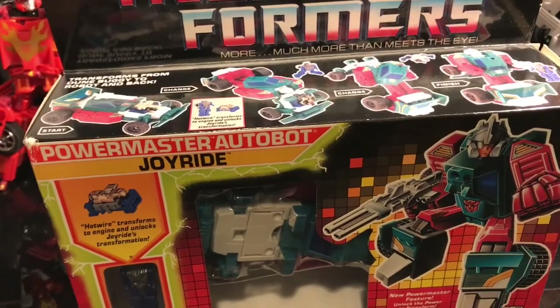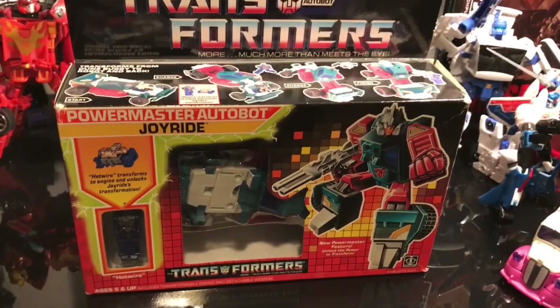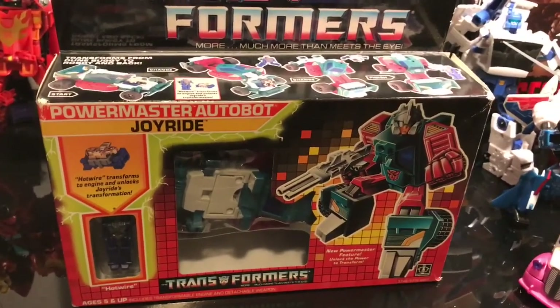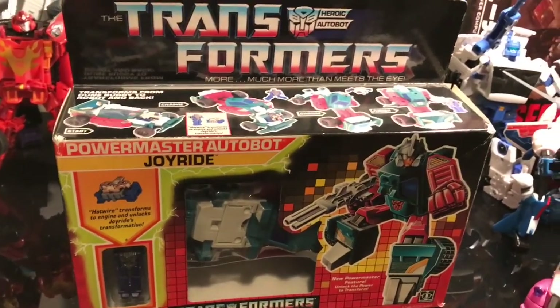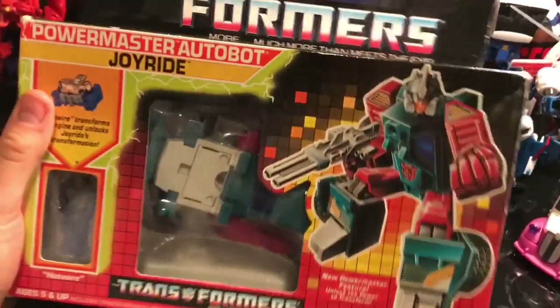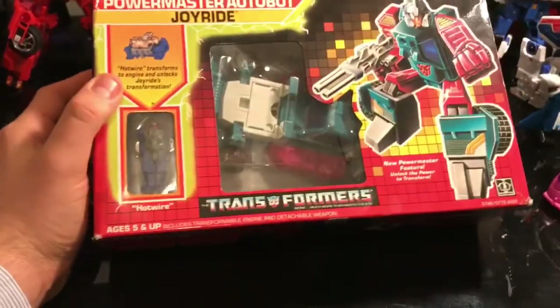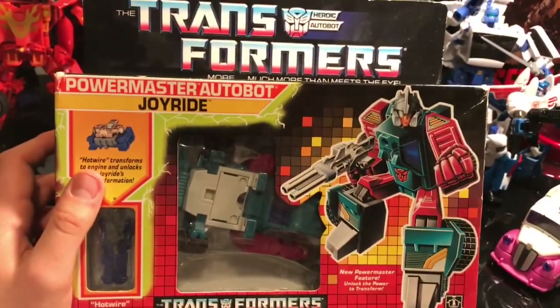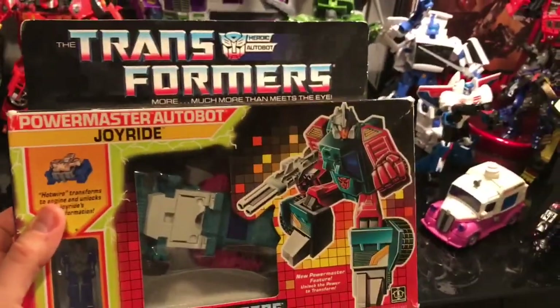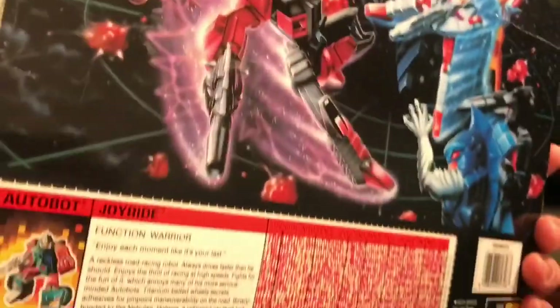Gareth on Twitter was saying I should open him, and I know he recently bought a Metroplex and opened him up. It is tempting because I don't have this toy — in fact he's the only Power Master I'm missing. But I can't do it. I genuinely can't. This guy has been perfectly preserved, and yes there are a few knocks here and there. For 30 years — it's incredible. There's a crease across there; I think that's how the guy packaged it, but it might have been there before.